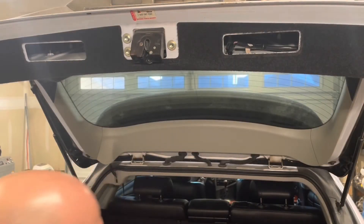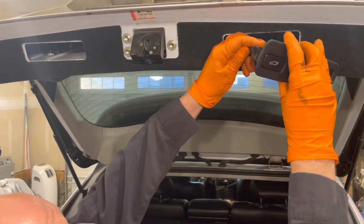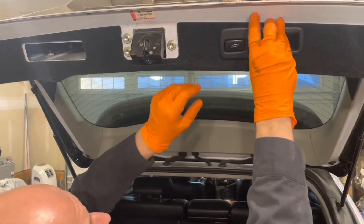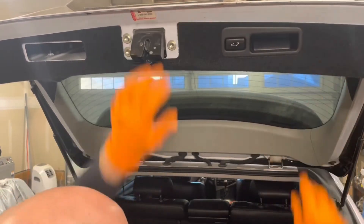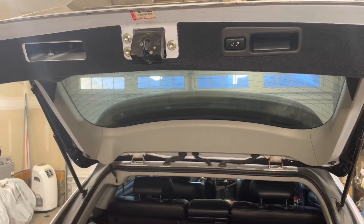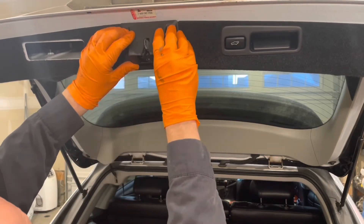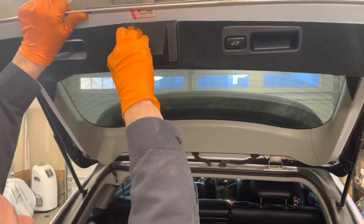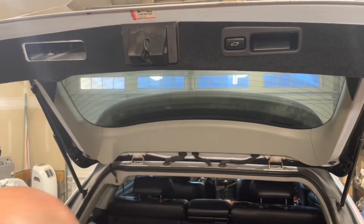Reinstall the back door closer switch — plug the connector in and engage all the clips. Then install the latch motor cover, making sure it's on properly and tight.